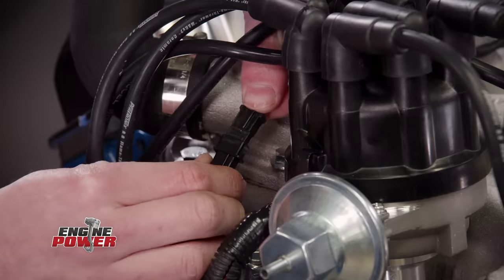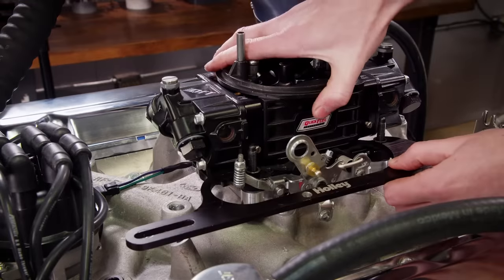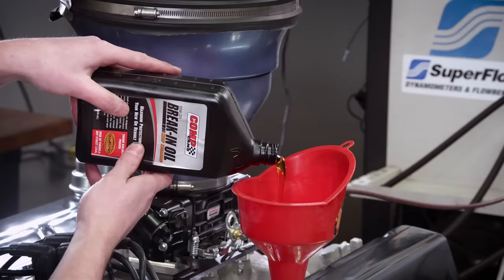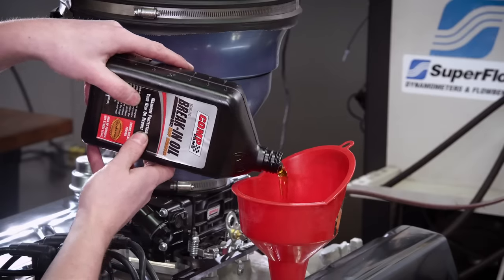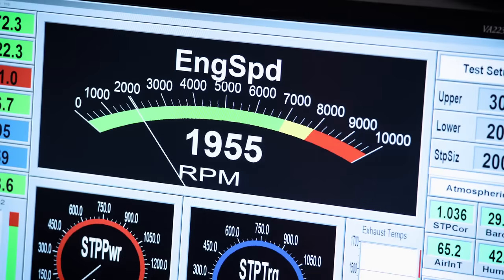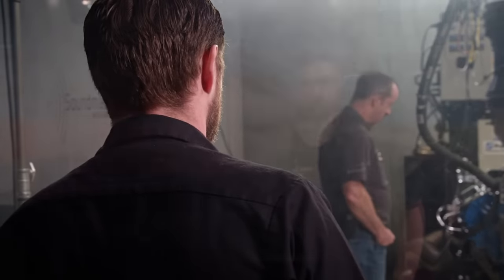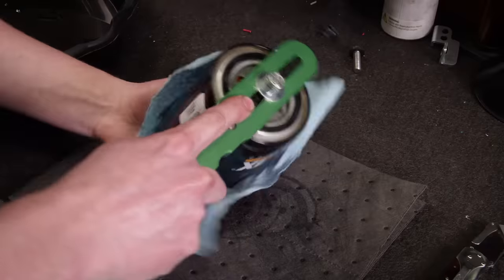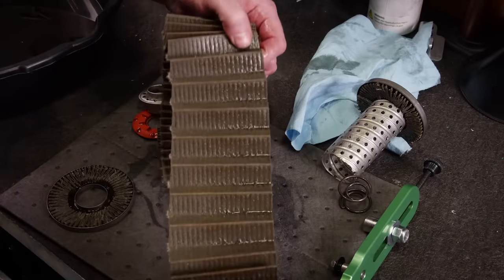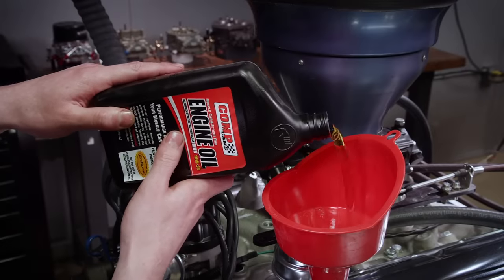We modified the stock distributor plug to work with our MSD off-road box and we'll be using our dyno-proven QFT Black Diamond 750 CFM carburetor. Because the engine has a flat-tappet cam, we need to break in the engine using Comp Cams 10W30 break-in oil, which has high ZDDP content to protect the cam and lifters. We'll run the engine for 30 minutes, varying the RPM to establish a good wear pattern on all the valve train components. After that, we'll drain the break-in oil, remove the oil filter, cut it apart, and look for any indication of premature wear. Our filter looks great. Finally, we'll refill the engine with 10W30 Muscle Car and Street Rod engine oil from Comp Cams.